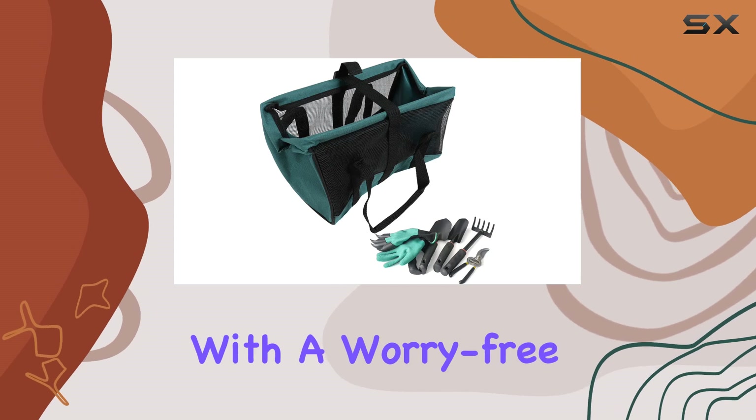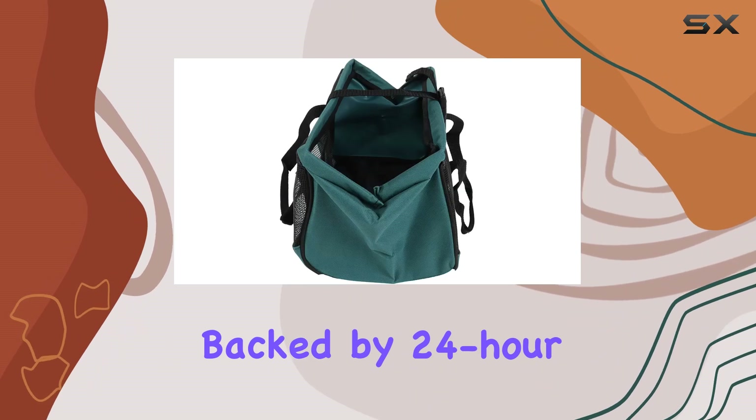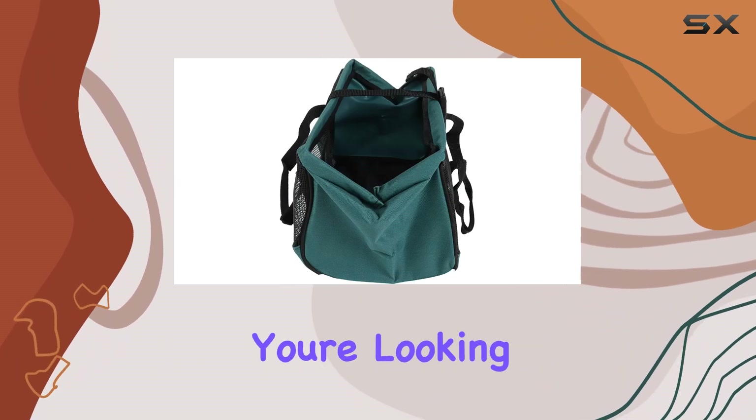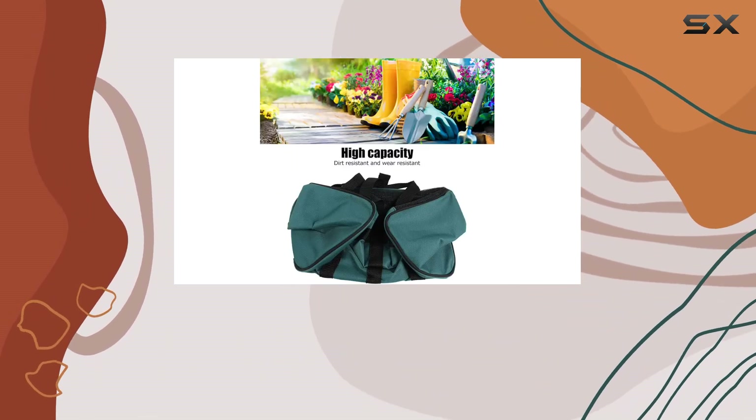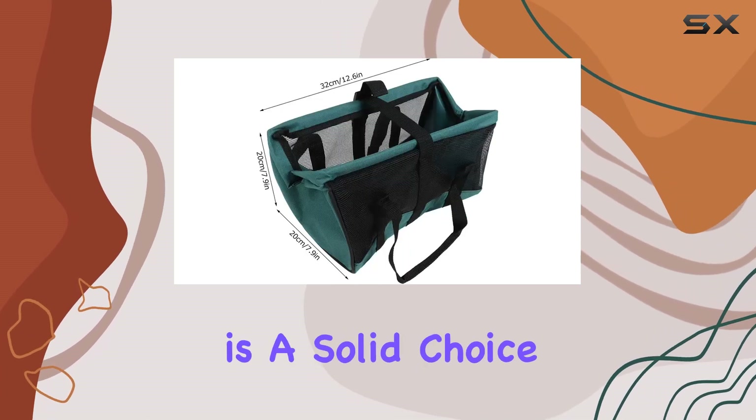Plus, it comes with a worry-free 30-day warranty and a no-hassle money-back guarantee, backed by 24-hour friendly customer service. If you're looking for the best gardening tote to streamline your gardening routine, the heavy-duty large garden tool bag organizer is a solid choice.